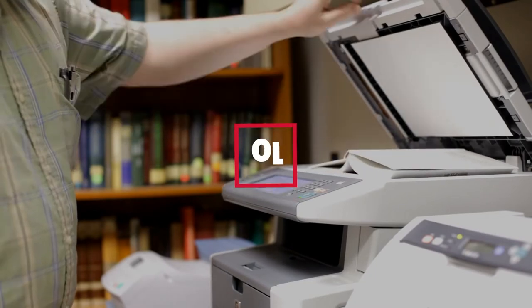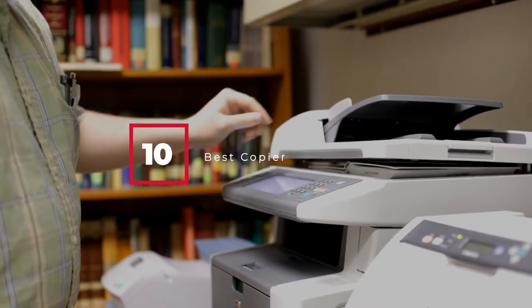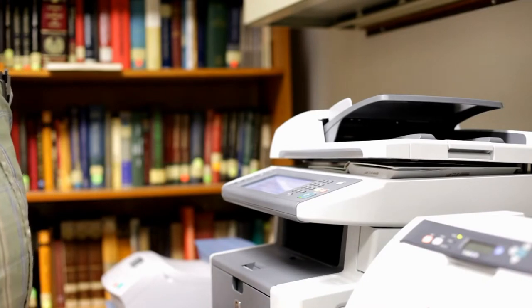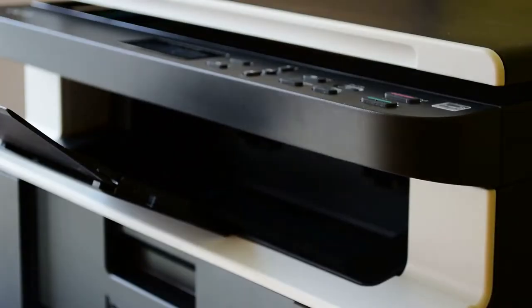Hello guys, in today's video we're going to check out the best copiers this year. I made this list based on my personal opinion, and I've tried to list them based on their price, quality, durability, and many more. To find out more information about these best copiers, you can check out the description below. If you want to get the best quality copier according to your needs, then watch the video till the end and then decide to buy.